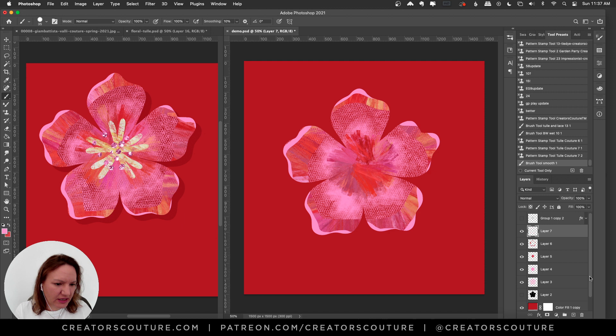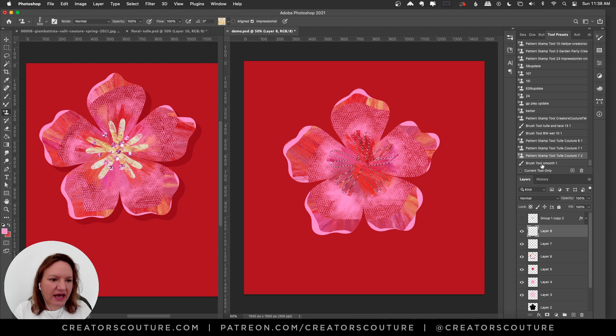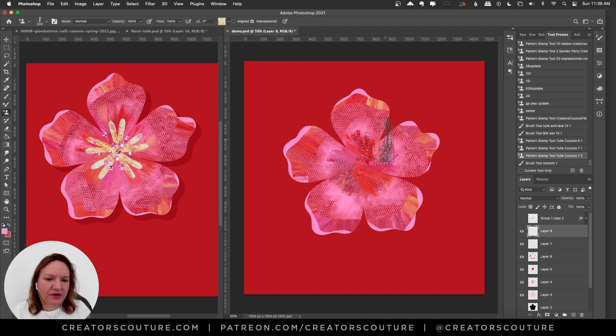We've done the main part so I'll deselect. I had drawn a little center piece shape, and I'm going to command-click it to make a selection, then on a new layer use brush number 7 again. I'm using another color palette from the collection — the yellow one. I'll paint over this with light pressure so it's not filled in all the way, just loosely. That gives a nice little center piece.